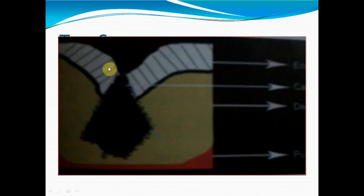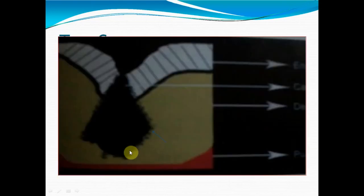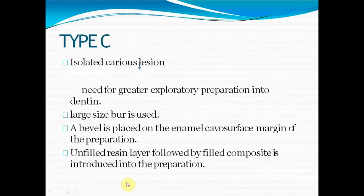Type C is a very large cavity completely involving enamel and almost reaching dentine but not touching the pulp. We use a larger bur, and a bevel is placed on the enamel cavosurface margin. We need to use both materials: an unfilled resin layer first, then a filled composite. So Type A uses unfilled resin, Type B uses filled resin, and Type C uses a combination of both unfilled and filled composite.